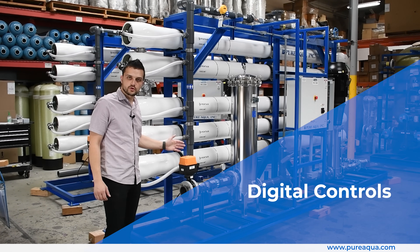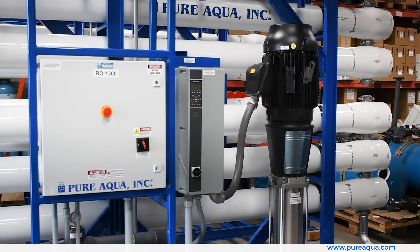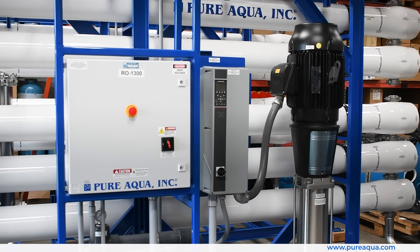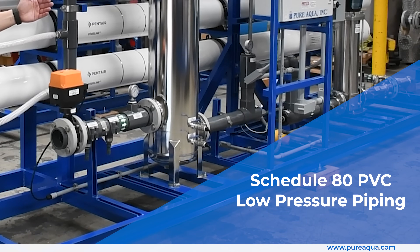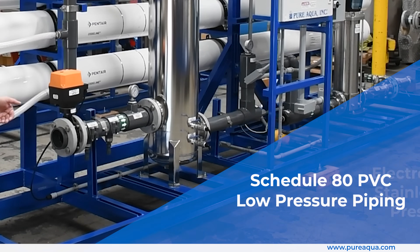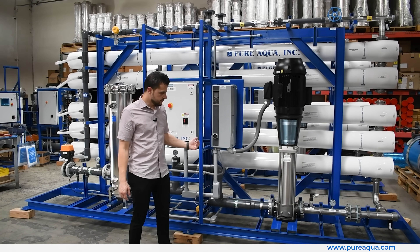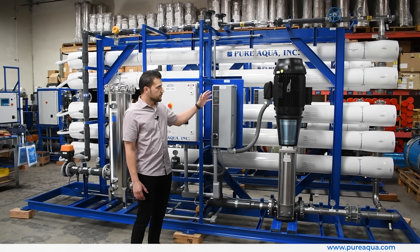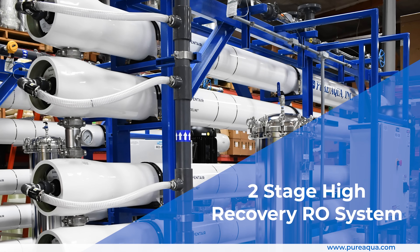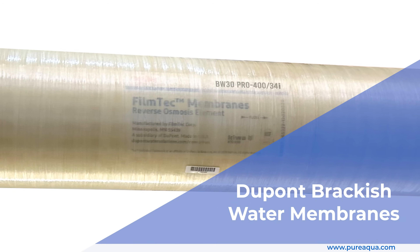A few key features of these RO units: these are higher spec systems utilizing complete digital controls throughout. Independent PLCs communicate with all other systems on site. On the low pressure side we're using schedule 80 PVC piping, and on the high pressure side it is electro-polished stainless steel 316, which feeds a two-stage high recovery RO system.